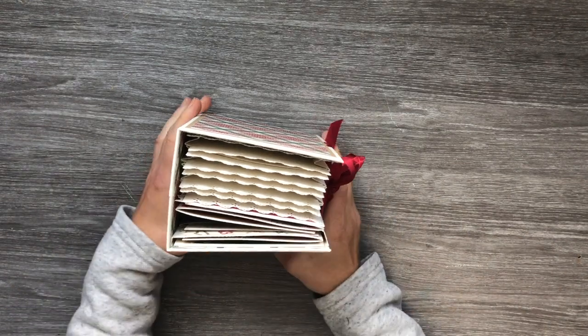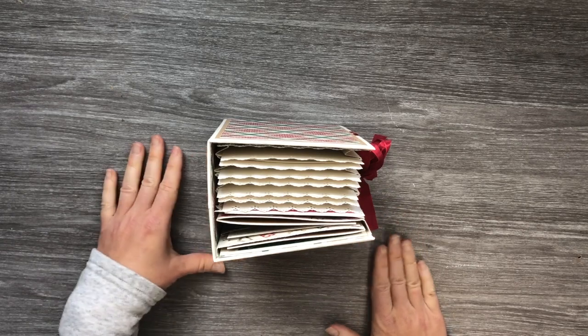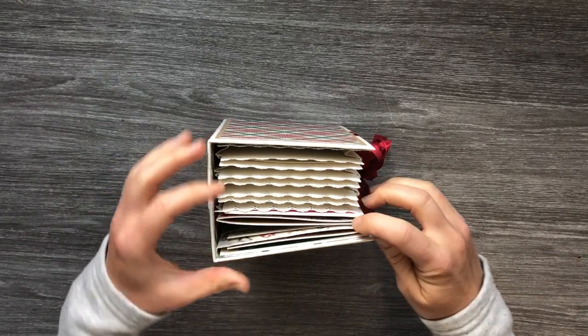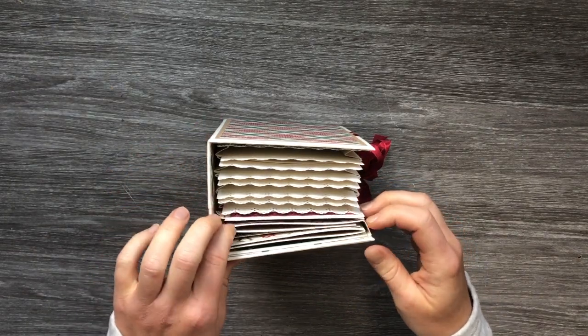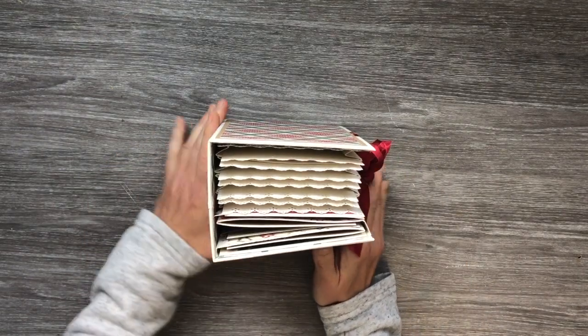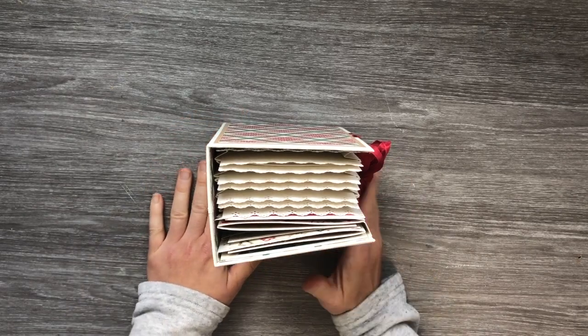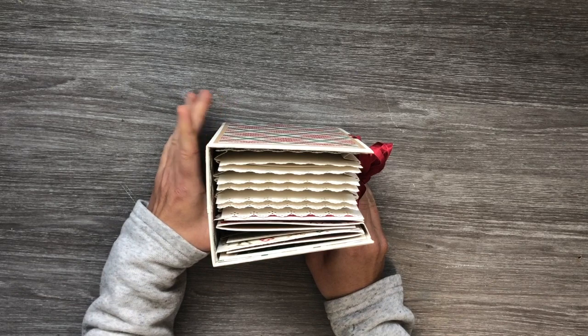Hello everyone, this is Martha with you and I am here to share my first design team project for September for Country Craft Creations. I am using the Rejoice Collection by Authentique and what I've made today is a super cute little folio slash recipe album.